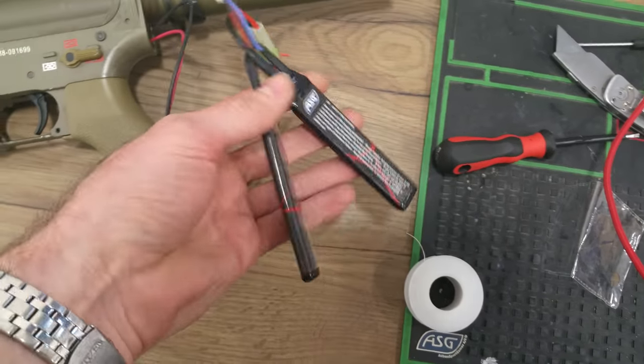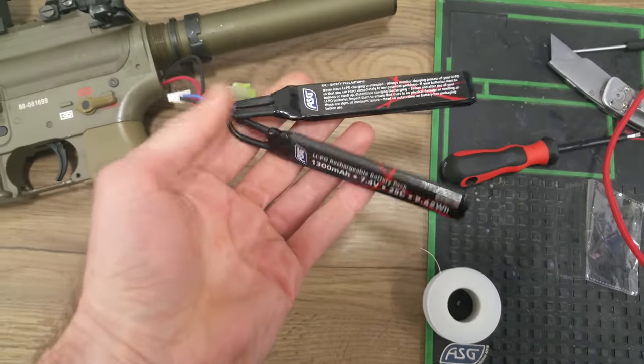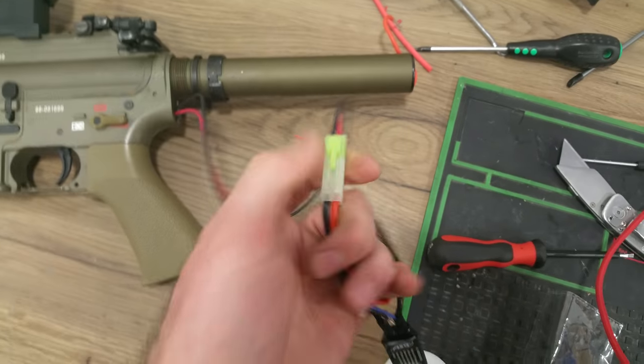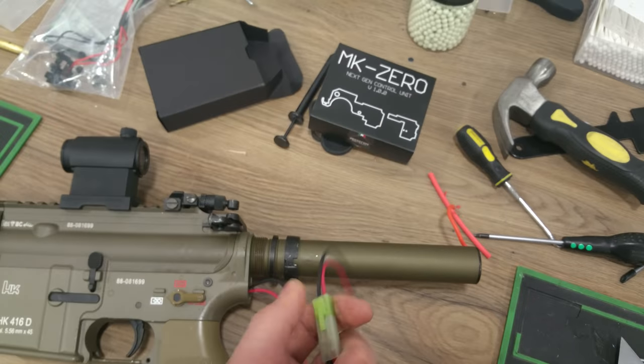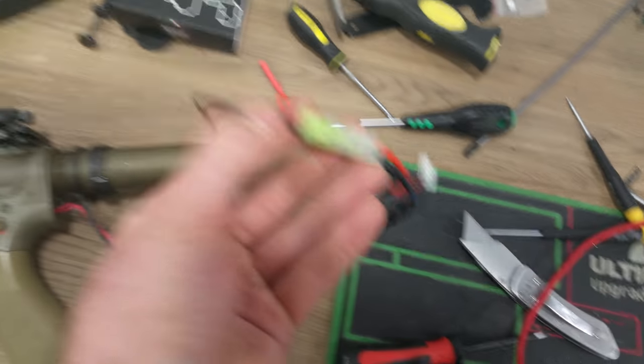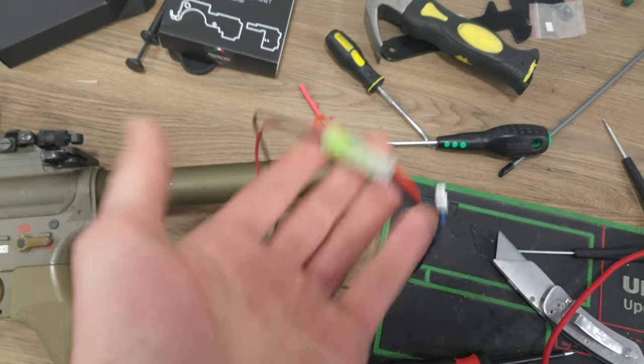We're running on a 7.4V 25C battery from ASG — it's basically a Vapex battery. There's a horrible Tamiya connector on it; you do get a Tamiya with it, not sure why they do that. But they actually come with bare wires so you can put on your own Dean's connector, no problem at all.